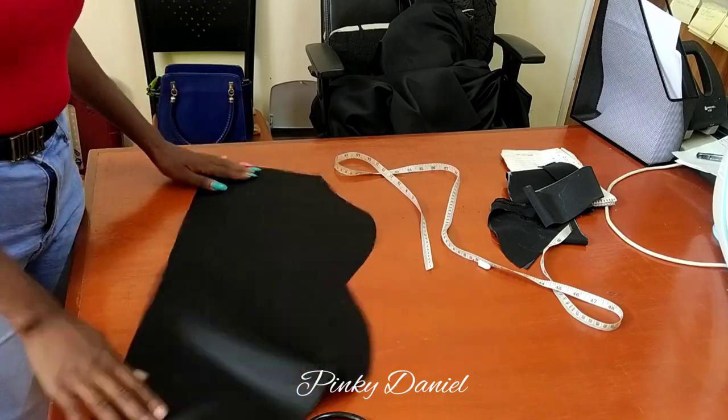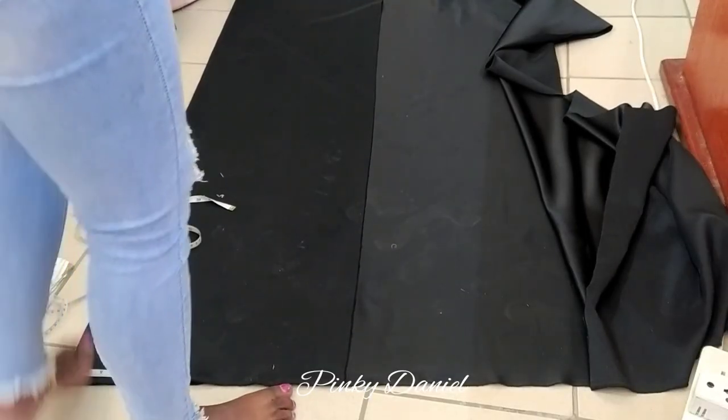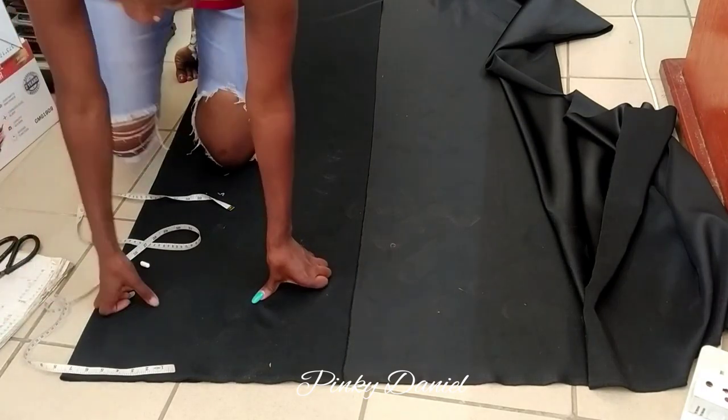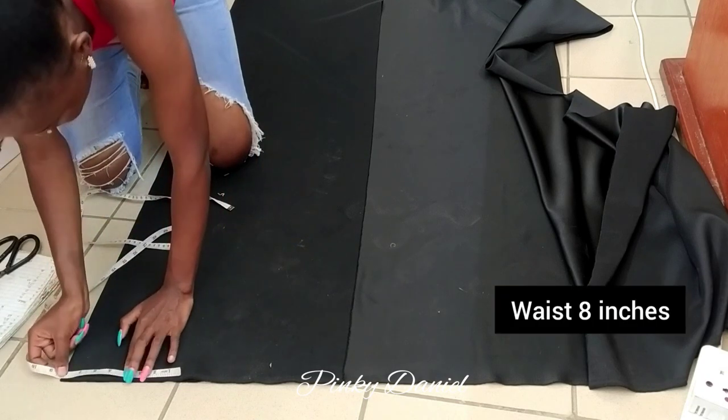This is done. This is how it's going to be with the strap. We're done with the bodice — now let's do the skirt, the down part. First I'll measure the waist, which is eight inches.